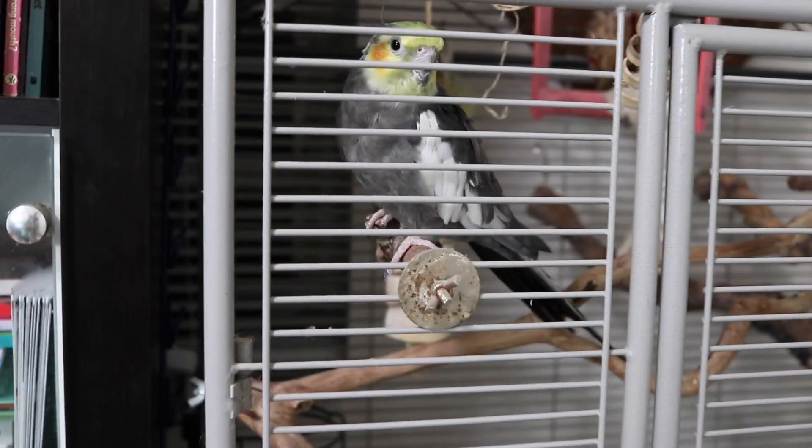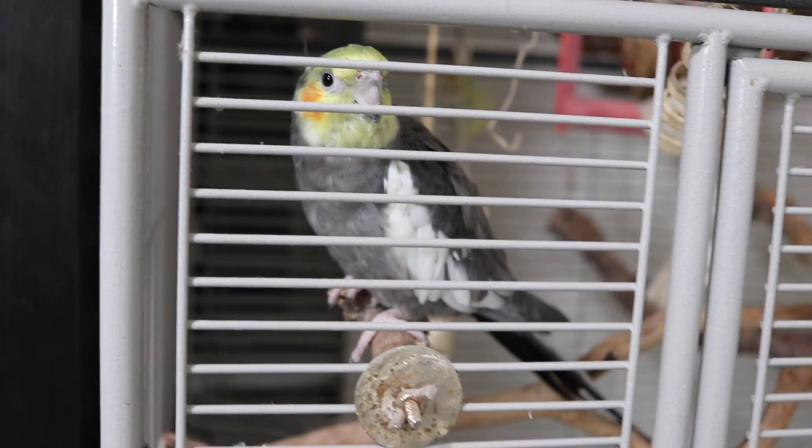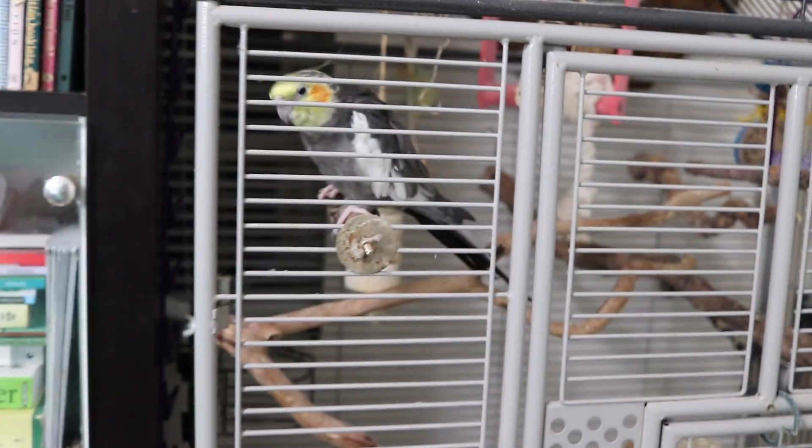For those of you that wonder, Floyd is an actual bird — he is a cockatiel. There you go, that's Floyd, always over in my corner.